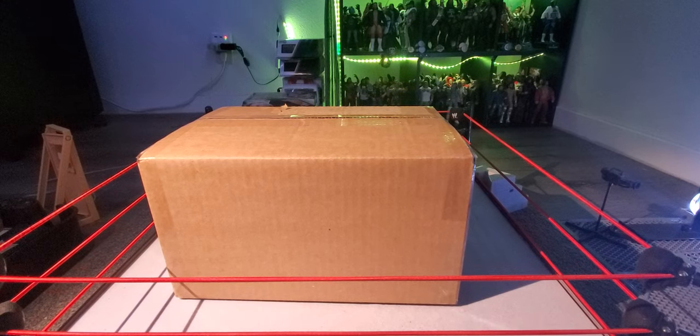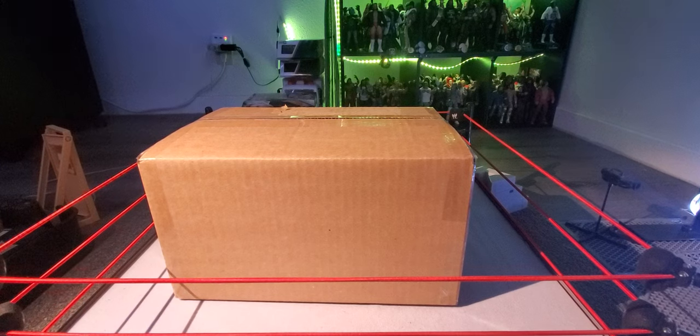Hey, what's up guys, Wicked 95 here back with another video. Welcome to Wicked Section Figure Reviews. Today I am back with another Ringside mail call — this is number 34 on the channel. I've been waiting for this one for a bit. The last one I did I unboxed the Royal Rumble elites and the Survivor Series elites for the builder figure British Bulldog and Virgil. I'm super pumped for this one.